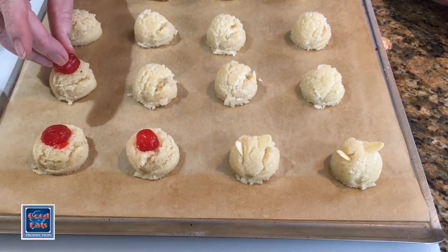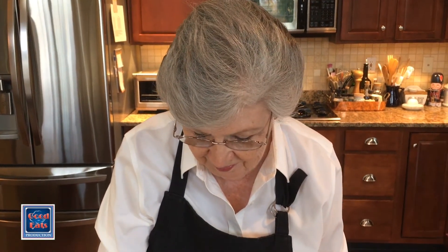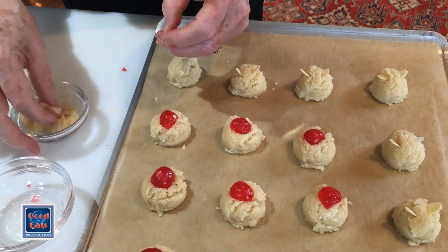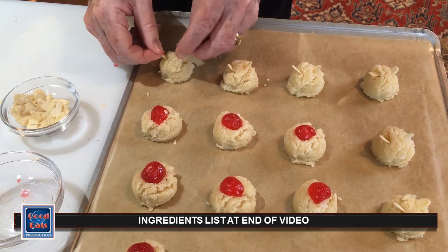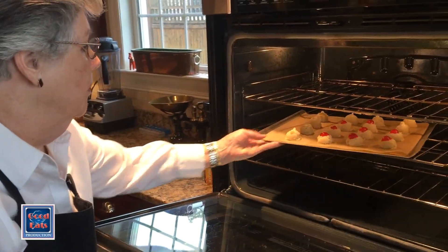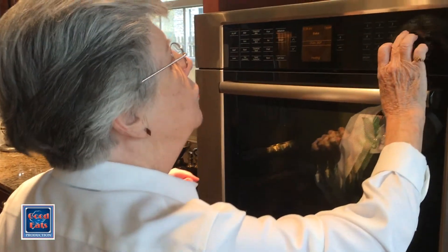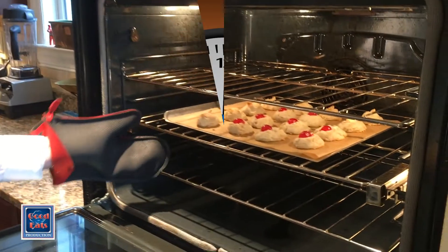We'll finish decorating these and pop them in the oven, which has been preheated to 350 degrees. We'll check them at about 12 minutes — they should be just lightly browned. And here comes the last cookie to be decorated. And into the oven they go. I'll set my timer for 12 minutes and check them at that point.